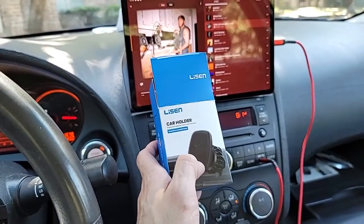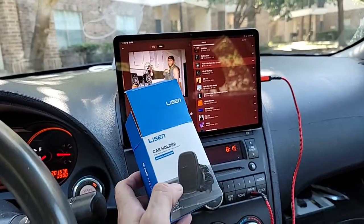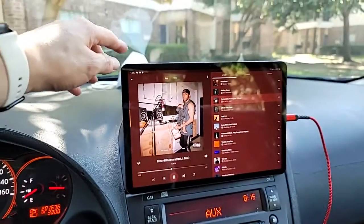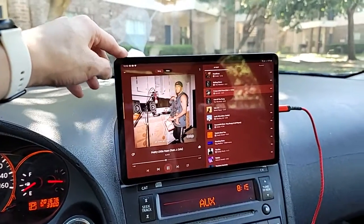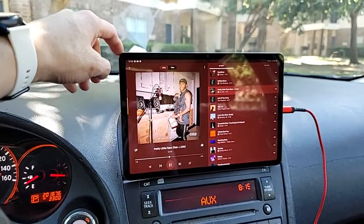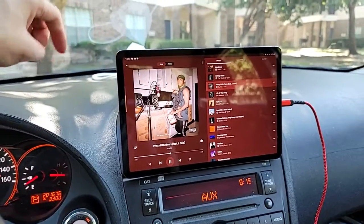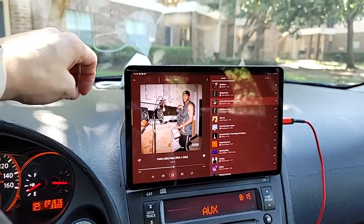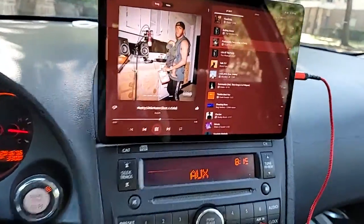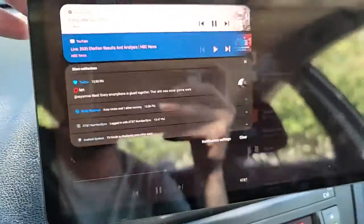I only bought one because I wasn't sure if it was going to work for what I needed. As you can see, this is a Galaxy Tab S7. It weighs about 1.1 pounds after I did the conversion — it's 500 and something grams but equals 1.1 pounds. And it's pretty stable as far as the magnet goes.